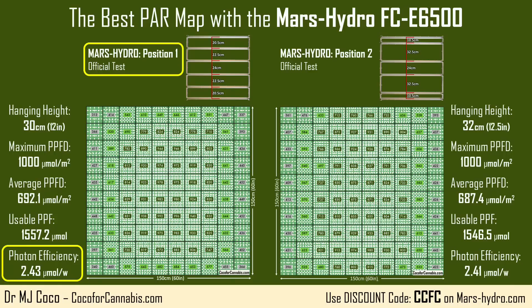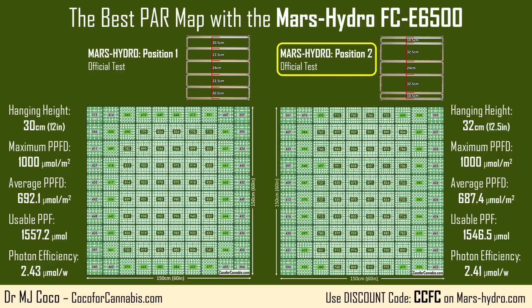When I adjusted the bars to position 2, I had to raise it a couple of centimeters to keep the same maximum PPFD. With a higher height and more light up against the walls, the average PPFD dropped slightly, and along with it, the usable PPF and photon efficiency ticked down.